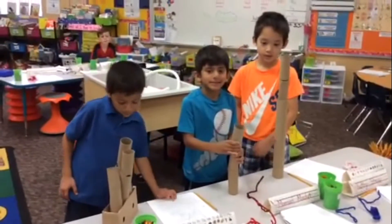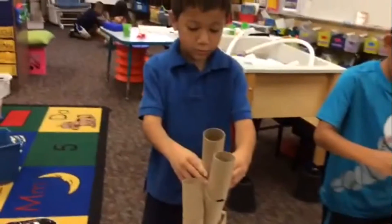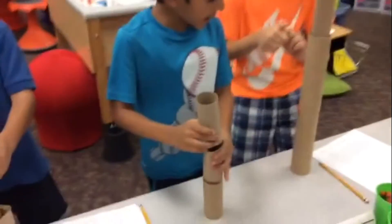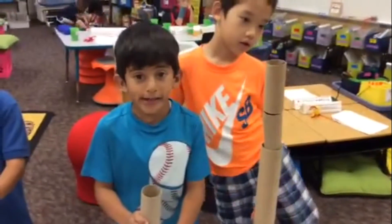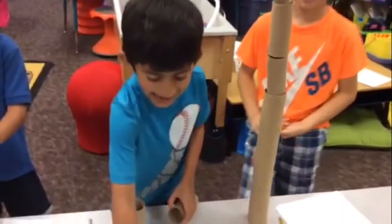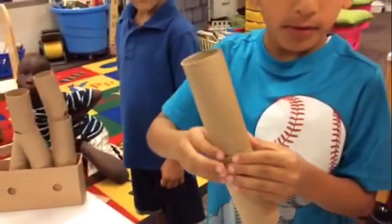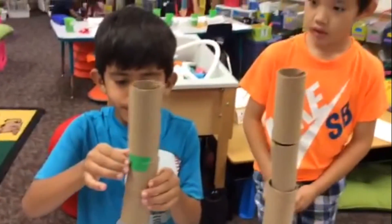All right, tell me about your structures. I built it putting it smaller so it can fit. Tell me about your structure, Taha. How did you get yours? Well, we needed to make it bigger — we got more tape to make it get bigger. So you used tape to make your structure stronger? Yeah. I see the tape you used. On this side? Yeah. Oh, that's really smart. That did help them stay together. It made the structure stronger.